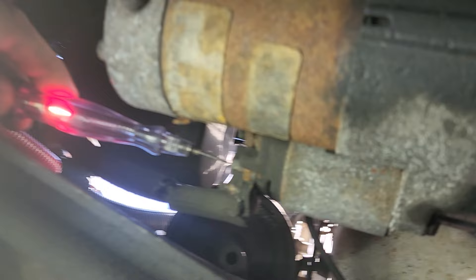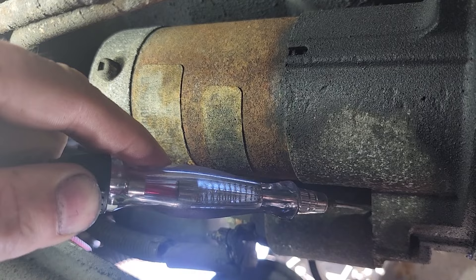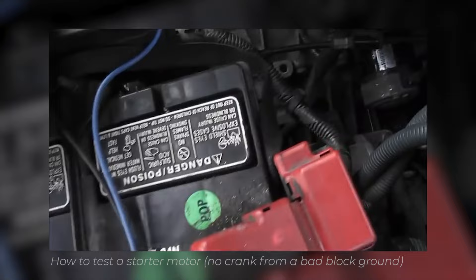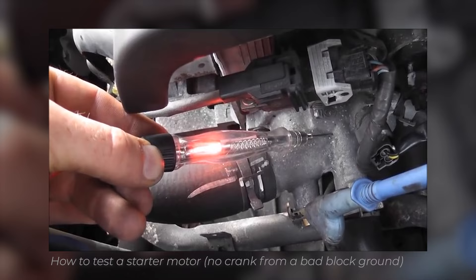Final check — again, this would be on your ground, really anywhere on the housing. You don't want that light to light. Go ahead and crank it. Caleb, pull this clip in — what you guys are seeing here is a loaded ground test. My test light is still connected to battery ground, and you can see when we crank this engine over that the light is lighting going to battery ground. That's your bad block ground scenario. Easy checks, all done with a test light.